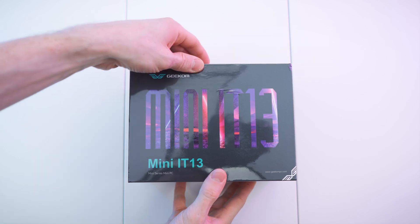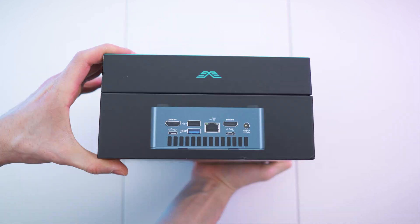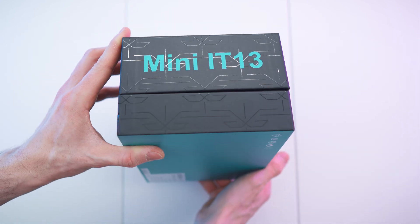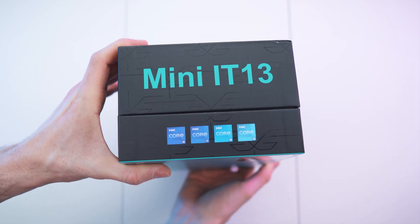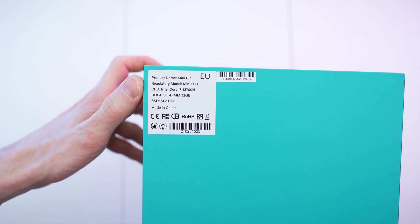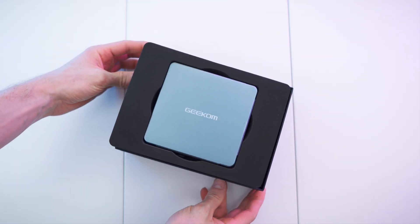Here we have the box all wrapped up — let's remove all of that. We have the top with shiny letters, looks amazing. One side of the PC and the other one right there. Matte box with shiny black letters — so nice. And on the bottom we have the specifications, so it's the i7 version right there.